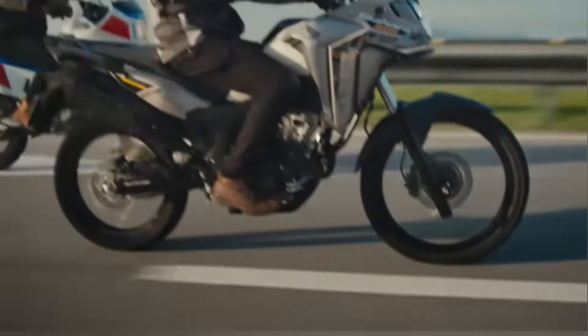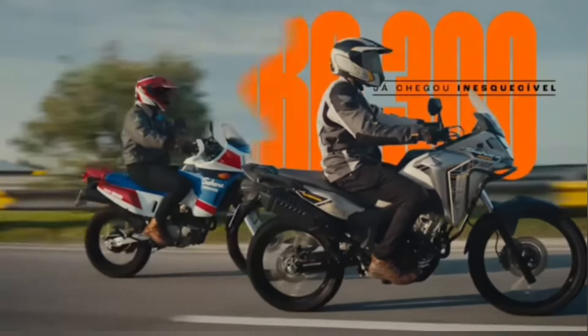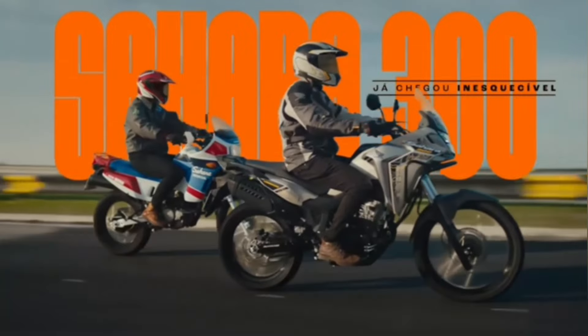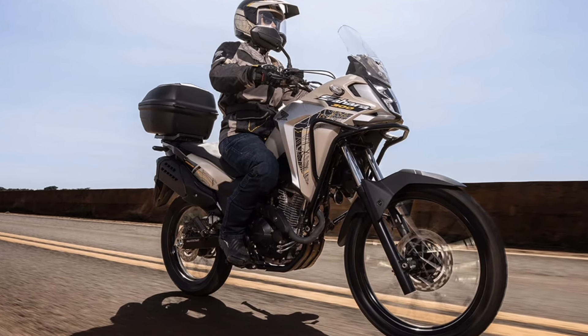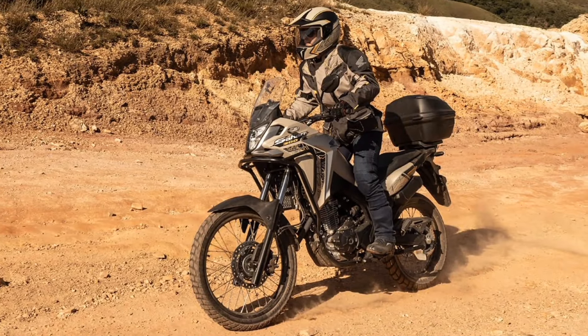The Honda Sahara is an icon among motorcyclists who wanted a motorcycle capable of completing journeys on roads of any type, with good performance, efficient suspension, and brakes and comfort, provided by aerodynamic protection.